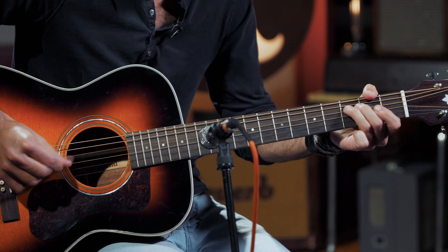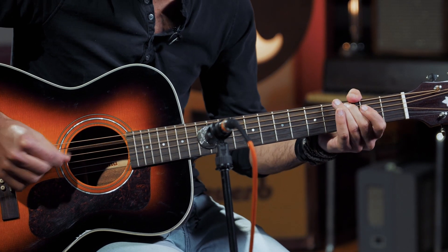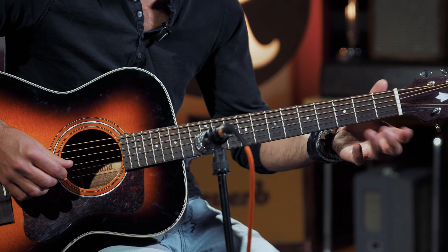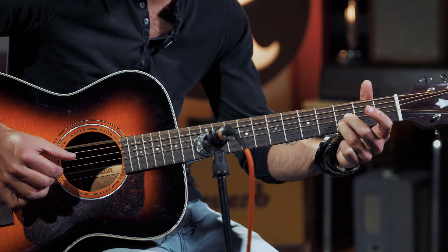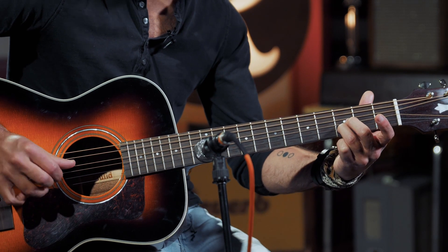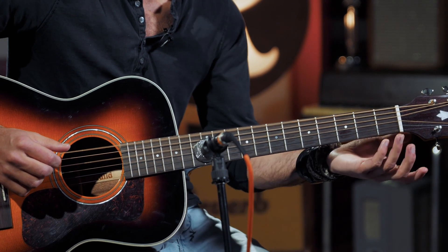So the first verse is played through, and then we have our part of the intro figure again — open A string. That's the second half of the intro, with just a walk up. Hit the low D with that, open fourth string D with the open high D, and then low D again, right into the second verse.